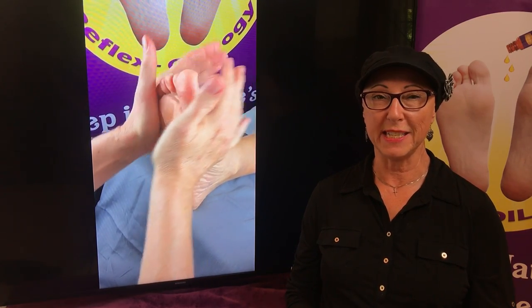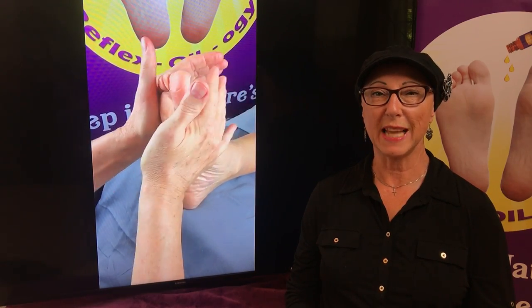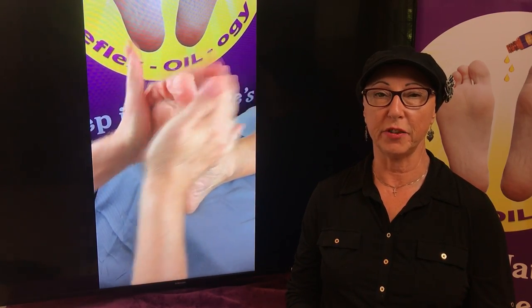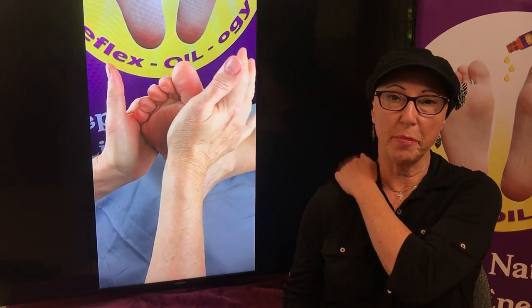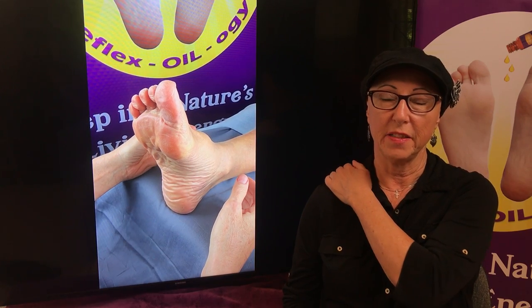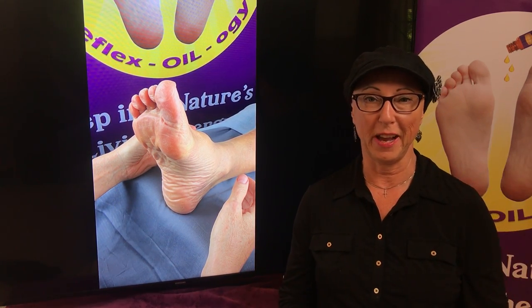Your fingers are going to need to be nice and relaxed. Your outside hand will slap the top of the foot as the foot comes towards you, sort of like you're giving a slap to the upper part of the body here. This will relax the upper thoracic, chest, and upper back area on your client.